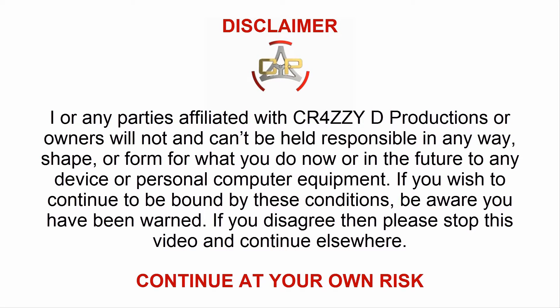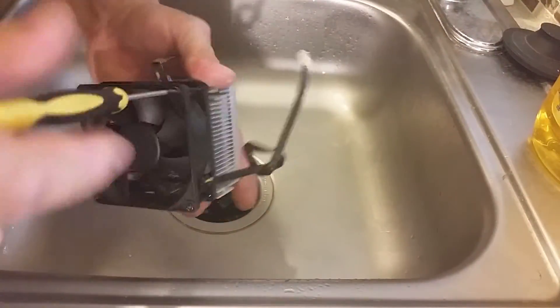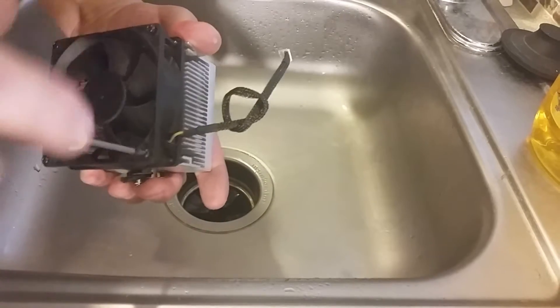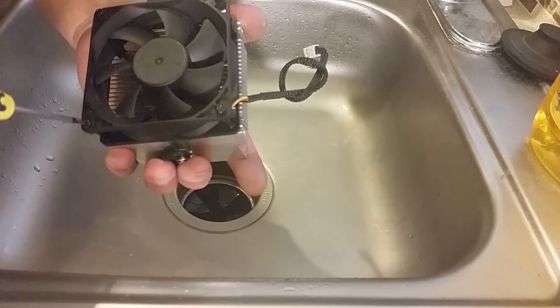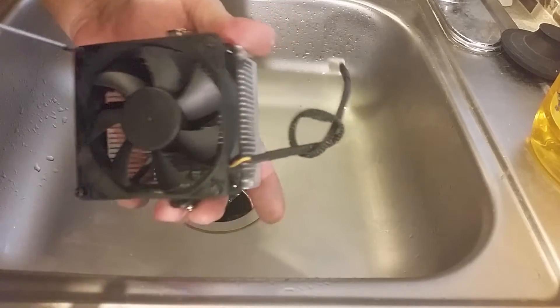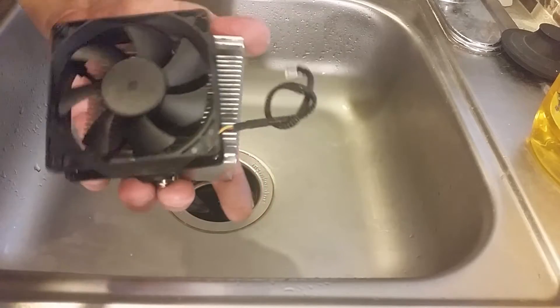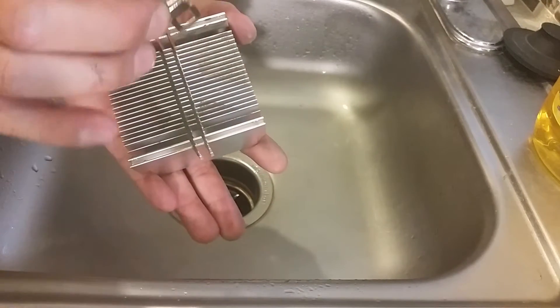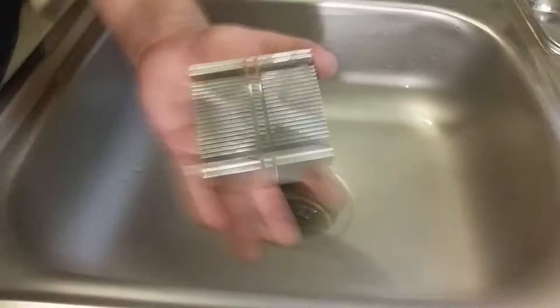Crazy D Productions — there is no polish on this, this is literally almost a mirror finish. So we're in the sink right now, and I forgot to say: remove the fan, any electrical device from here — remove it immediately, because you are about to get this heat sink wet. Now that's removed, take this guy off — you can wash it, brush it, whatever you want.